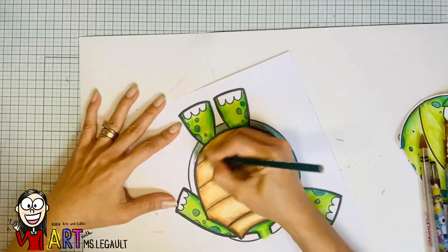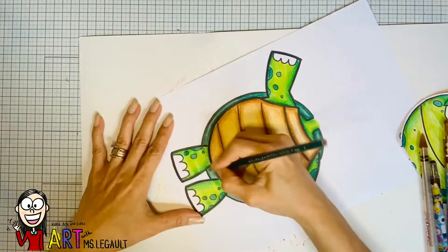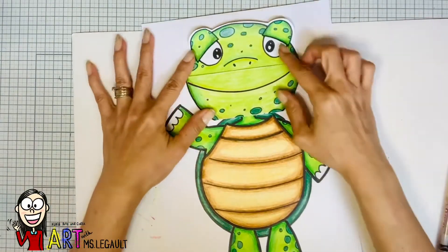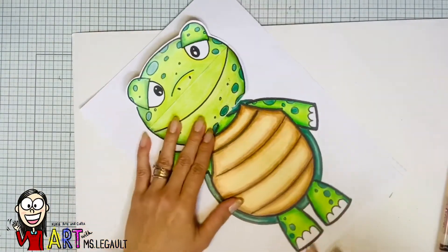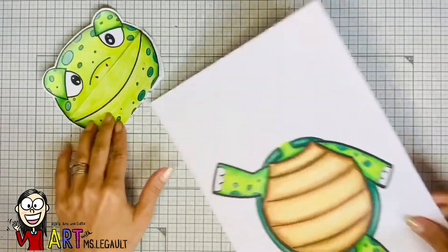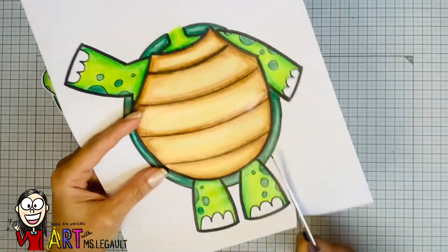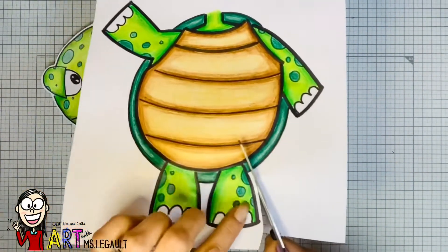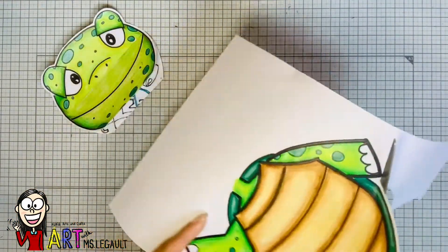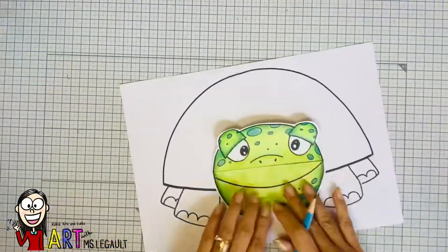Now I'm just coloring the shell that I can see just a little bit there. Now my turtle looks ready — this is how it should look with the head, and you can glue the head the way you want it later. We're just gonna cut the body first. Remember when you cut, just leave that white space — you don't need to cut right on top of the black line because that would be very hard.